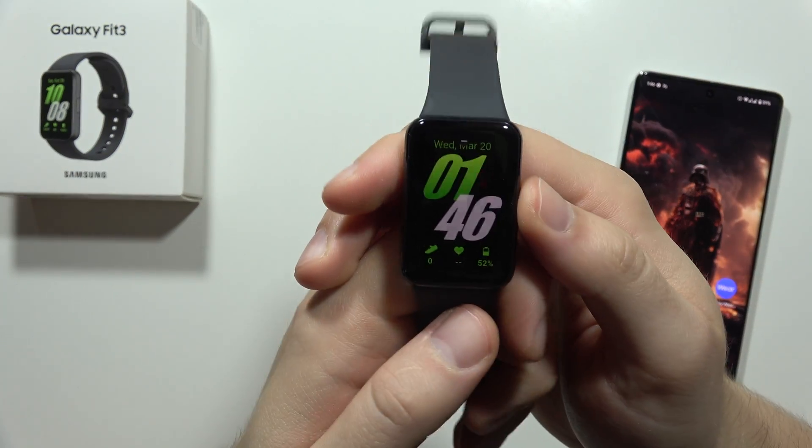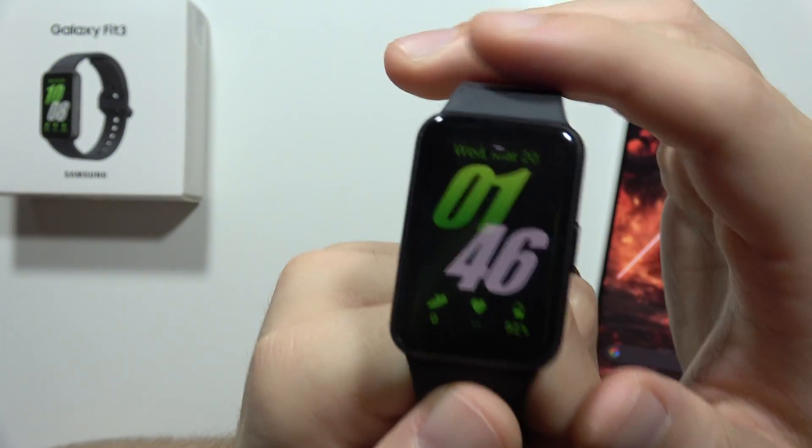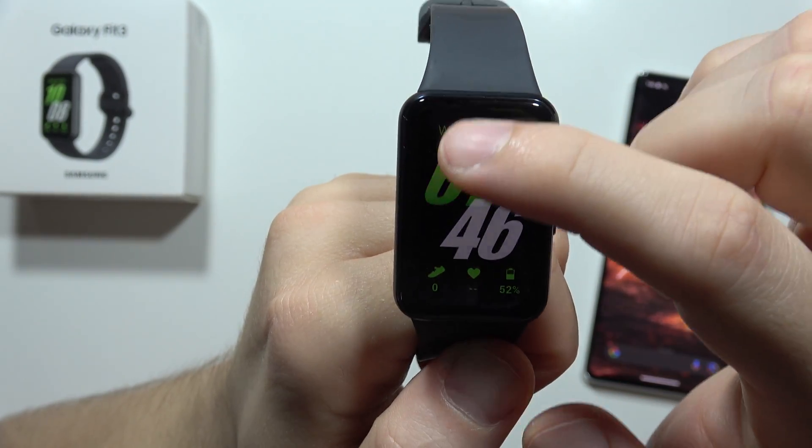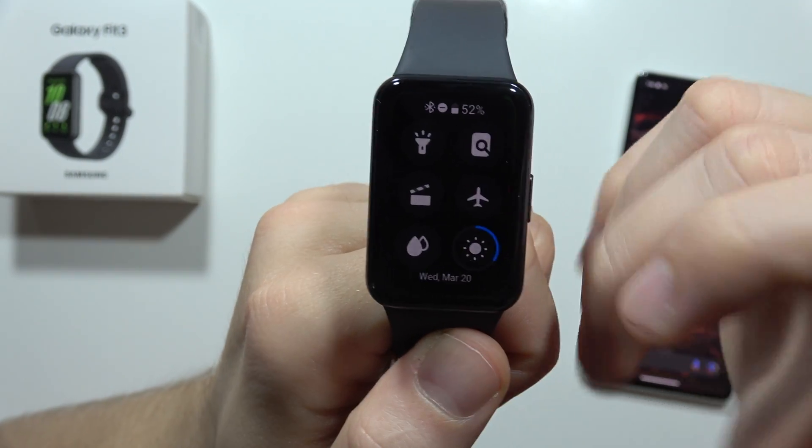Let me show you the first things to do on the Samsung Galaxy Fit 3. First of all, when you set up this device with your smartphone, I definitely recommend you to swipe down and change the brightness level.